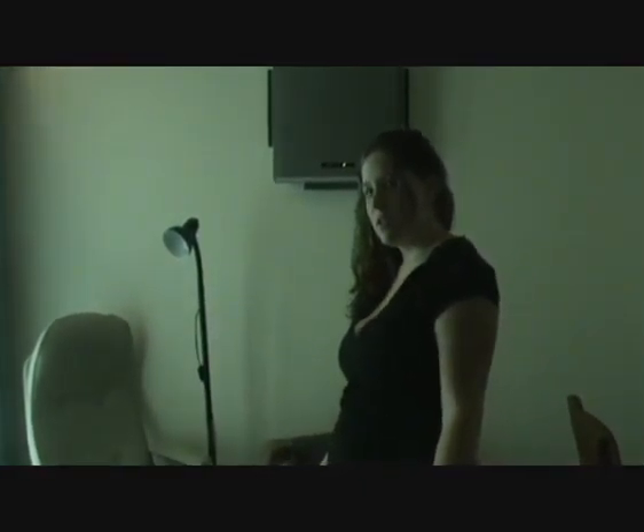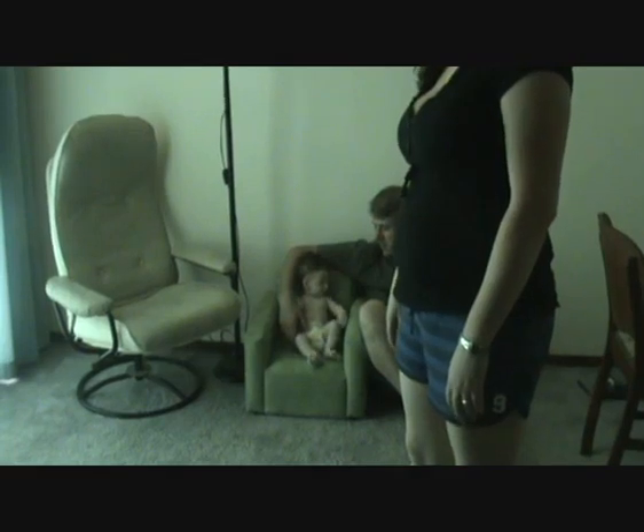Testing, testing, one two three. That's better. It's very dark, the background is very light. It's a little man. Yes, we'll turn around — so long now.